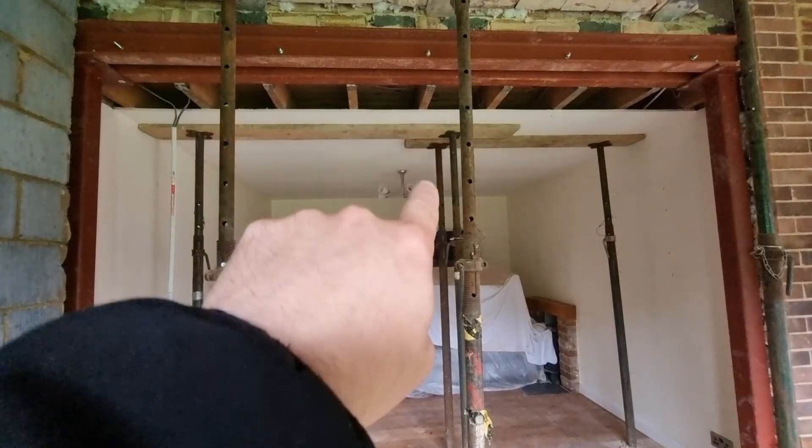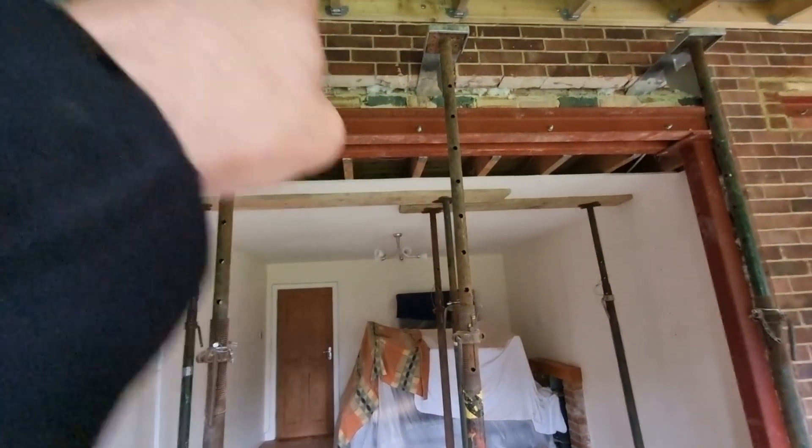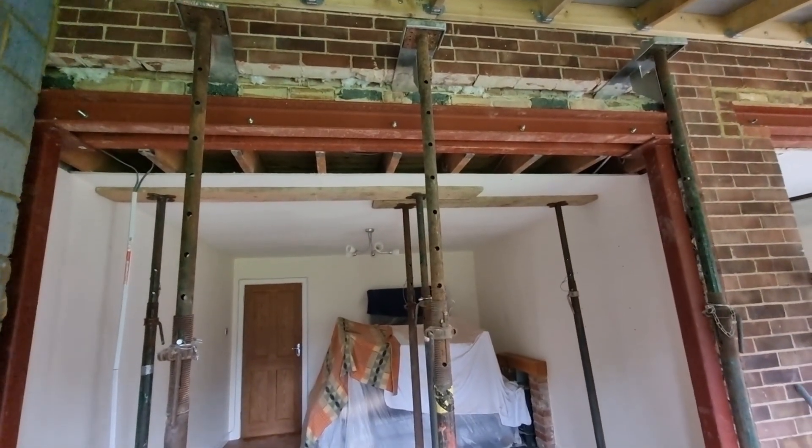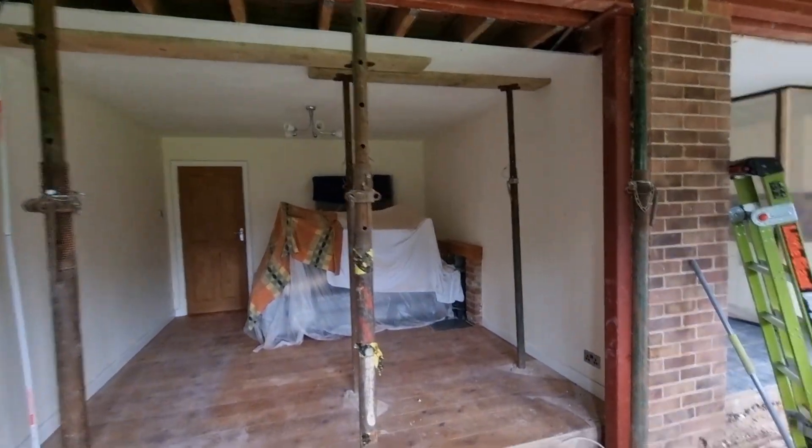First I'll test the ring to make sure it's all good and go from there. For the lights, I'll take a feed from the existing light fitting in here — we can get out through the gap and come through there. This should only be a couple of hours. I'll make this first video showing the first fix and come back for the second fix.